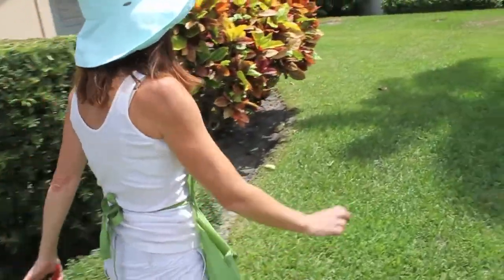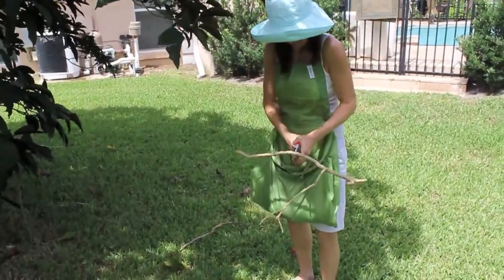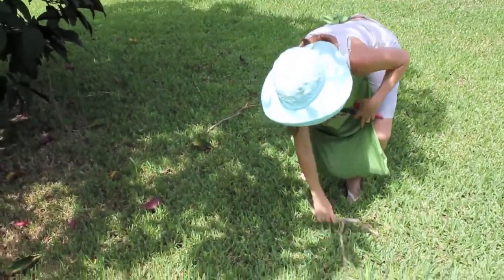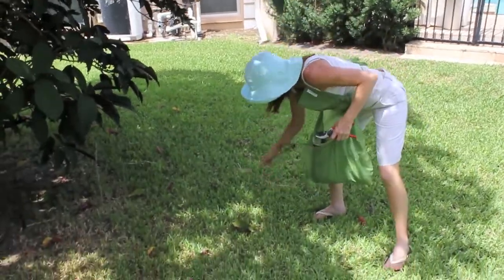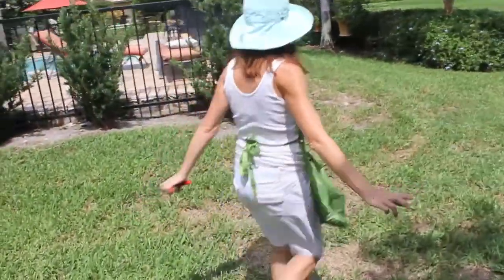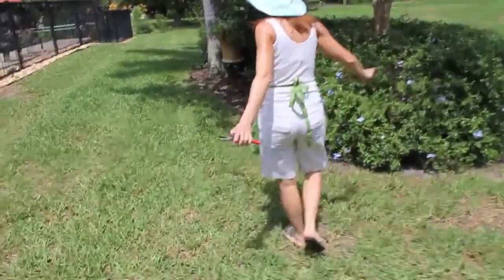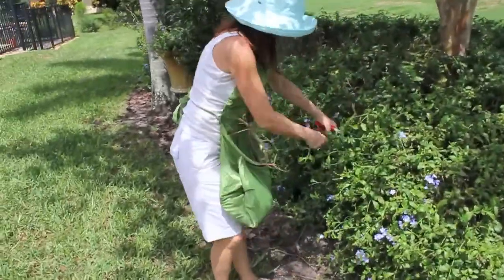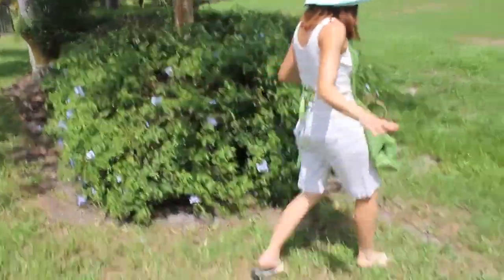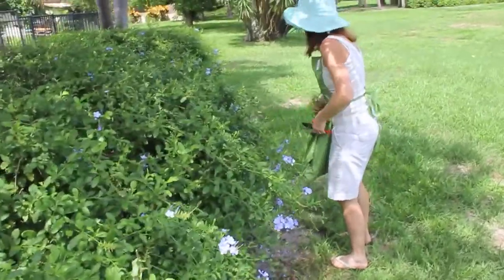It seems to be looking good over here. A dead branch. Something like that. I can go anywhere. Clean up anything I need. No bags. No mess. I like it.